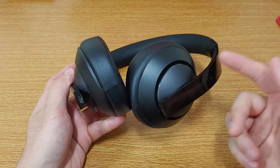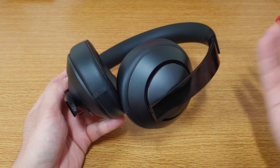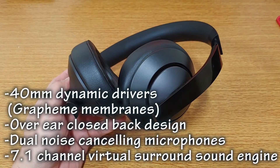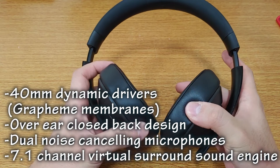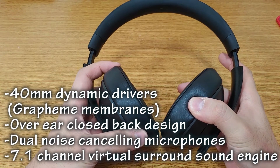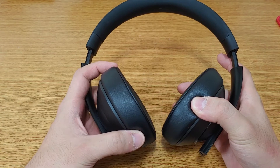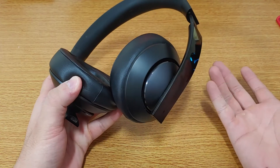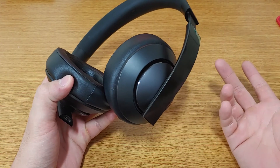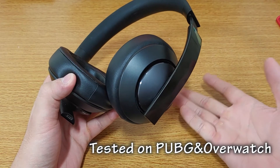The design is great, but what about performance? I'm no audiophile, but the title features include 40mm dynamic drivers with graphene membranes, an over-ear closed-back design, dual noise-cancelling microphones, and a 7.1 channel virtual surround sound engine — which is a mouthful. These all sound great for the price, and in real life it's also quite good. For those dual microphones, my teammates said my voice sounded pretty clear on their end.